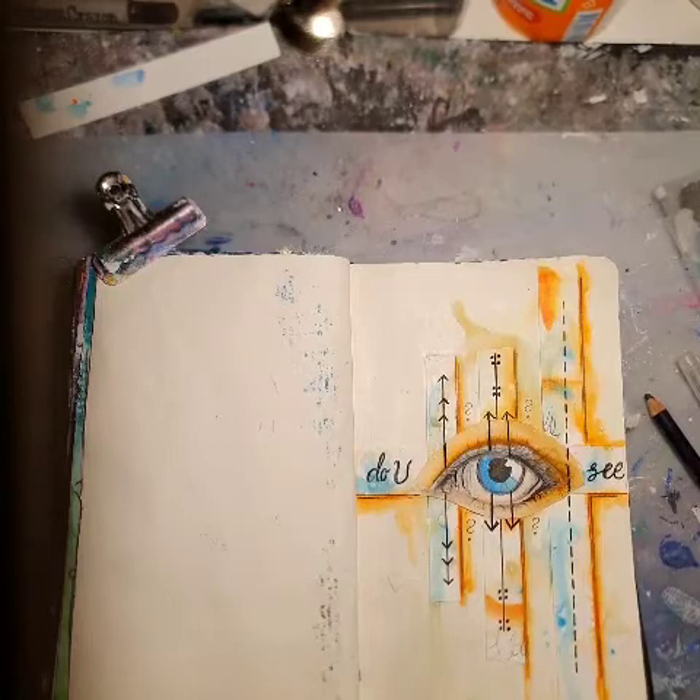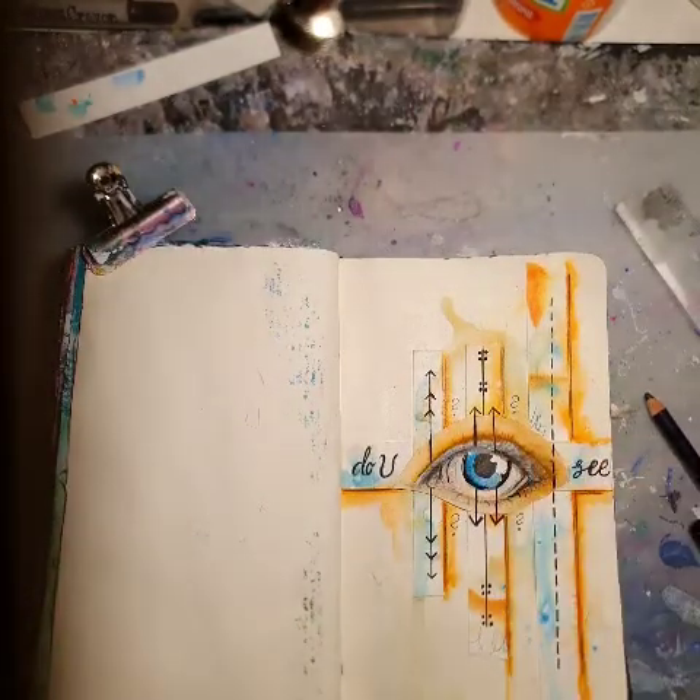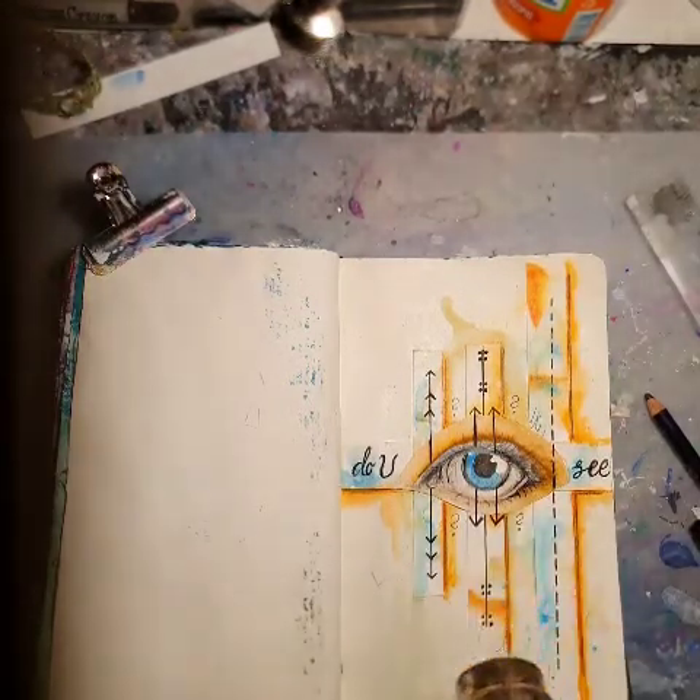It's kind of a morbid page, I don't know. But that's what I wanted to do. Obviously.